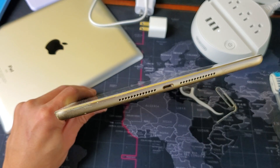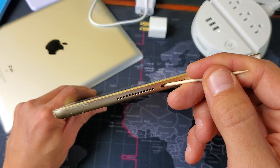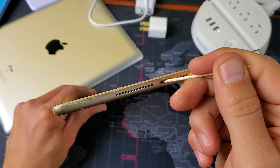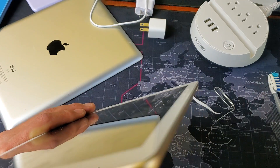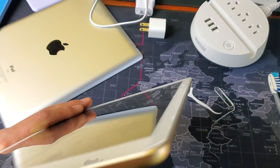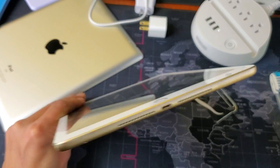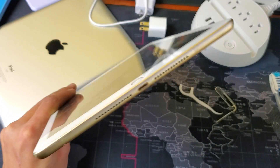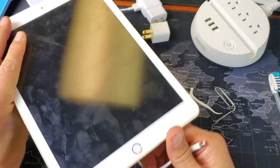A lot of times you do have lint in here — you'll get a little fuzz ball, sometimes even a whole lint ball. Just keep working the toothpick like this. Also, blow into it. If you have compressed air, you can use that as well. Blow it in a couple of times, try to get any lint out, then go ahead and plug in your iPad and see if the charging issue is resolved.